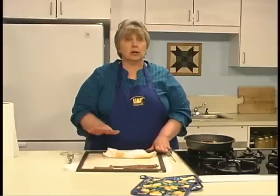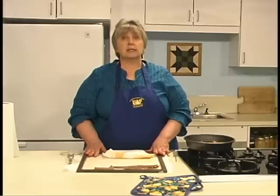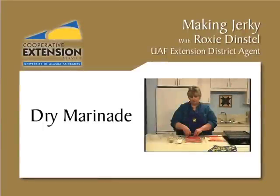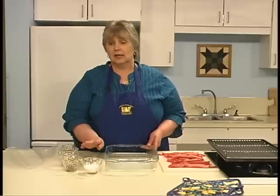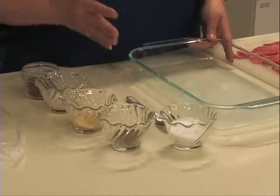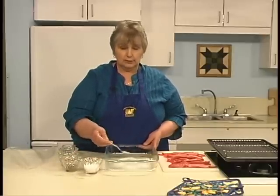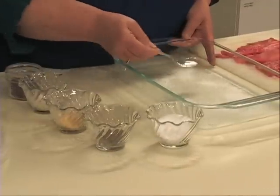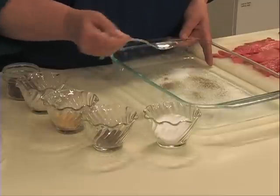Dry curing jerky is done by using dry spices only. Choose spices that your family likes. Salt and pepper are the basis for the mixture, but you may choose to use garlic, onion powder, chili powder — whatever spices your family likes. We're using kosher salt because it has a slightly heavier grain, which makes it easier to use.